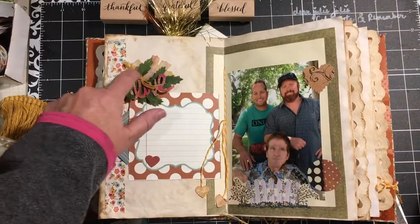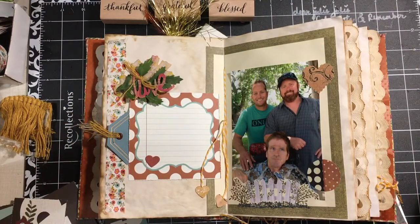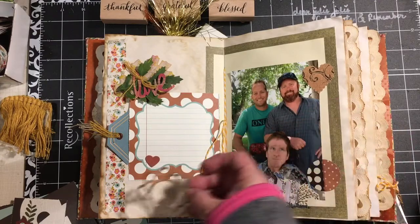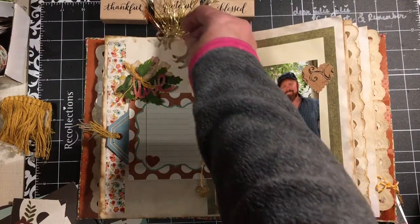All of these items, except for the leaves right here, I have added to the little kit. The little kit will be available tomorrow — I have three of them. They'll be in my Etsy shop at 10 o'clock tomorrow, Pacific time. They are first come, first serve. This time they are unfortunately going to have to be United States only.